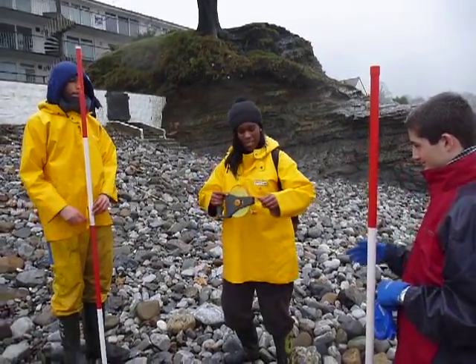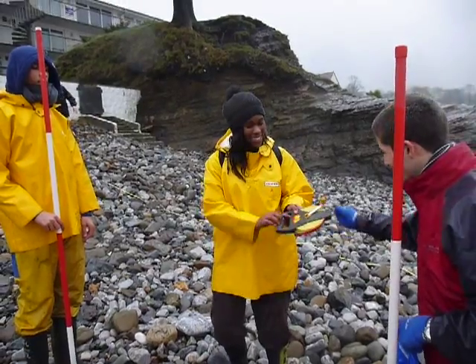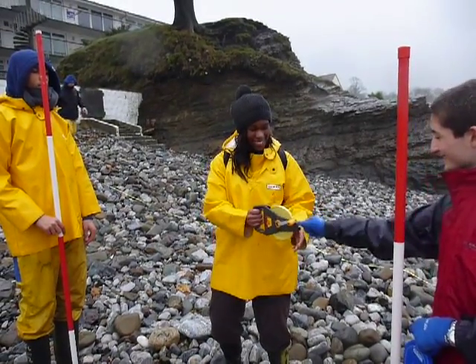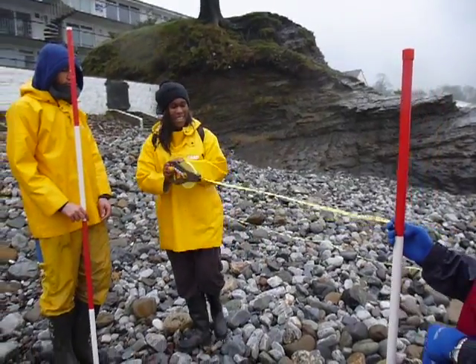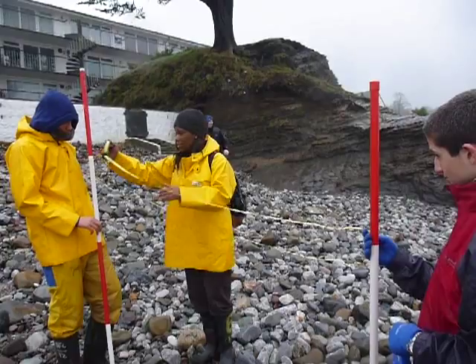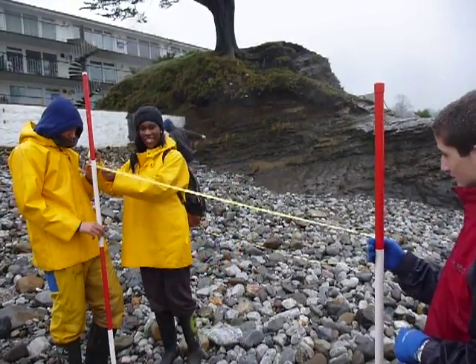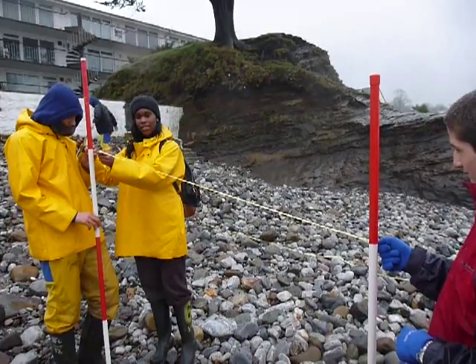Then we use the tape measure, taking it from the white bit of the first ranging pole up to the white bit on the second ranging pole. And we have a measurement of 1.65 metres.